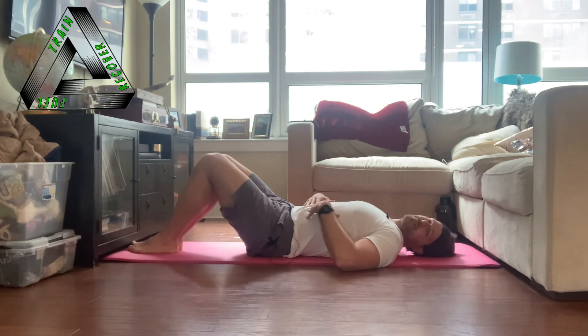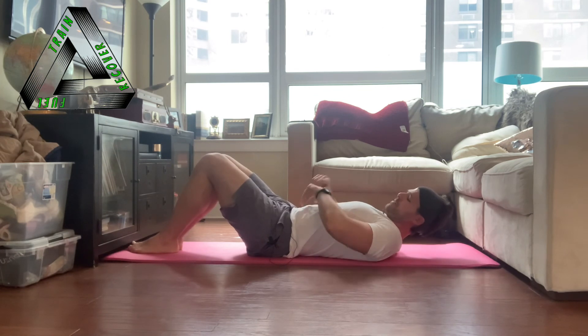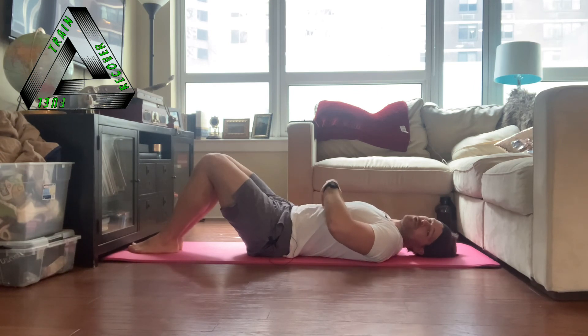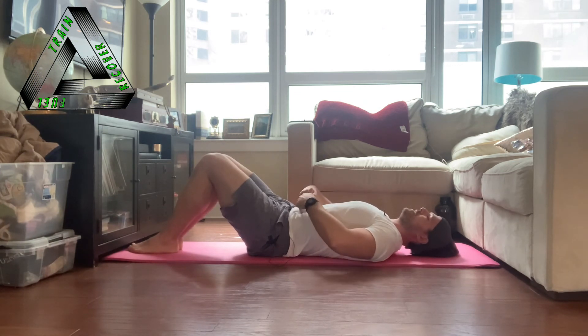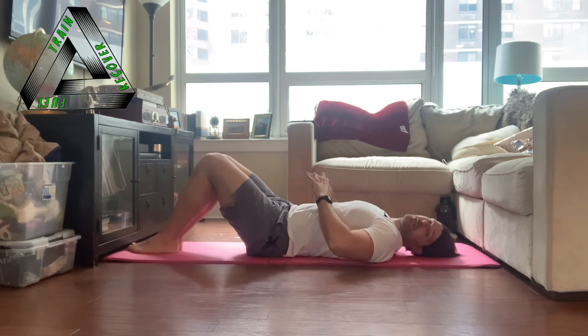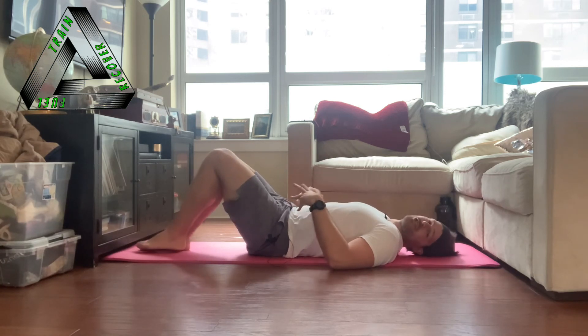One final point about the transversus abdominis: why are you only feeling it in one spot under your belly button? The answer is that you are not yet skilled enough to activate the whole thing. The way you will activate the whole thing is by visualizing the corset — as you're pulling in, think that you can pull in from the front, from the sides, from the oblique area, even from the back. I describe this as spreading the activation: not only can you ramp the activation, you can also spread it.